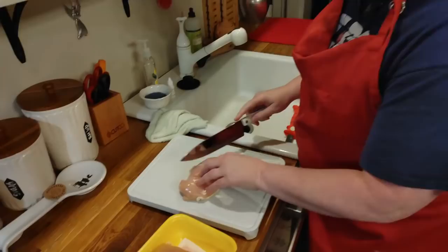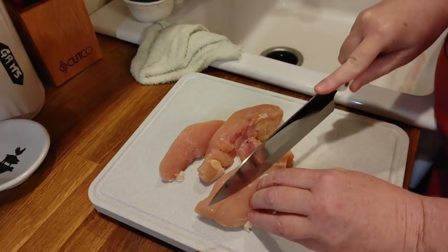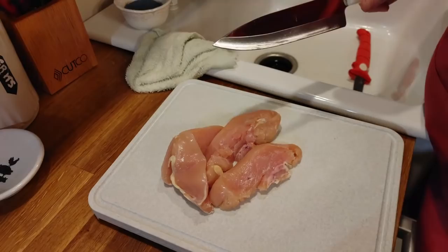We're going to cut some fingers out of some chicken breast. Me and Chris just picked them up at the grocery store. I had to make sure that they were thawed because I knew I was about to cook them, so they're still colder than I normally would cook them. Normally I'd let them sit out just a few minutes and let them soak in the buttermilk.